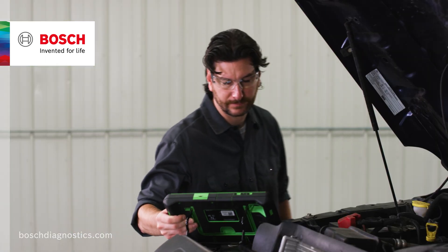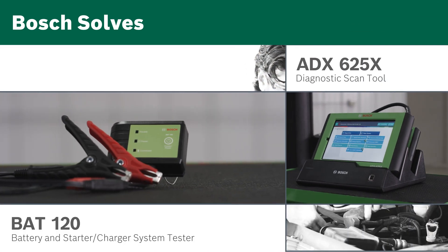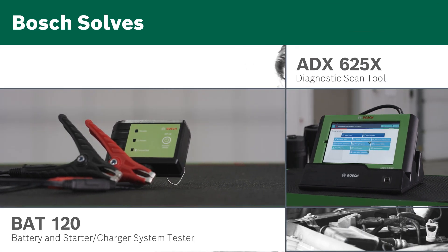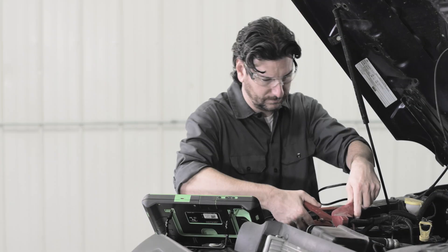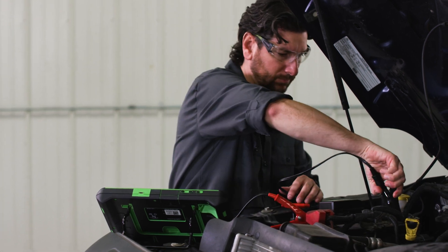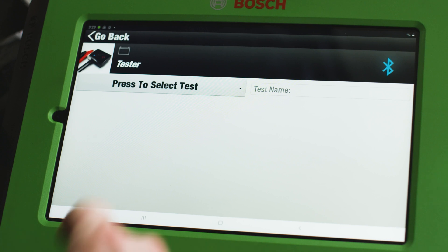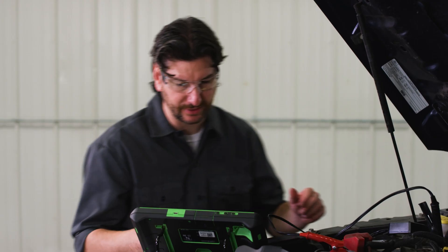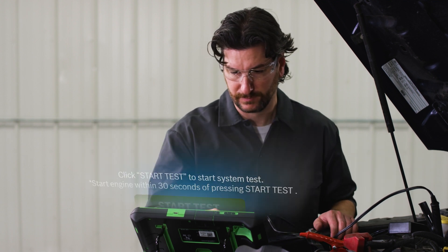With a problem like this, we start by testing the vehicle's battery and charging system with the BAT120 Battery and Starter Charger System Tester and ADS625X Diagnostic Scan Tool. We attach the BAT120 to the vehicle's battery terminals and connect wirelessly via Bluetooth to the preloaded battery test app on the ADS625X. The BAT120 is also compatible with the ADS525X as well as other Bosch manufactured scan tools.